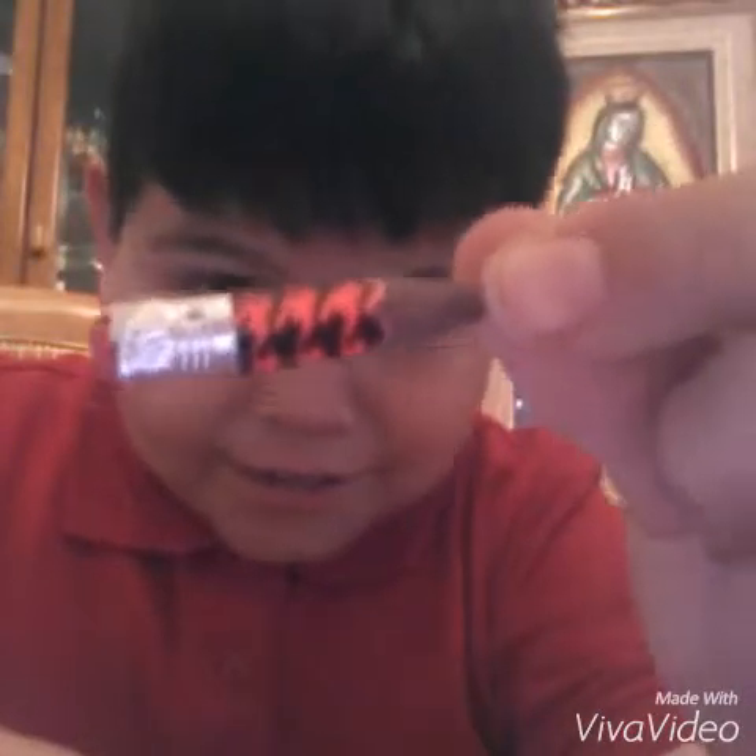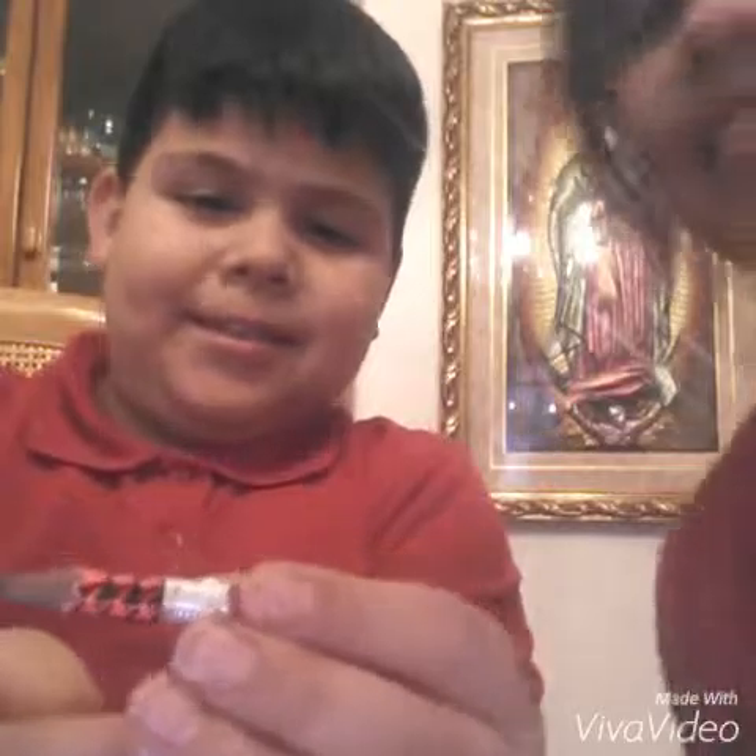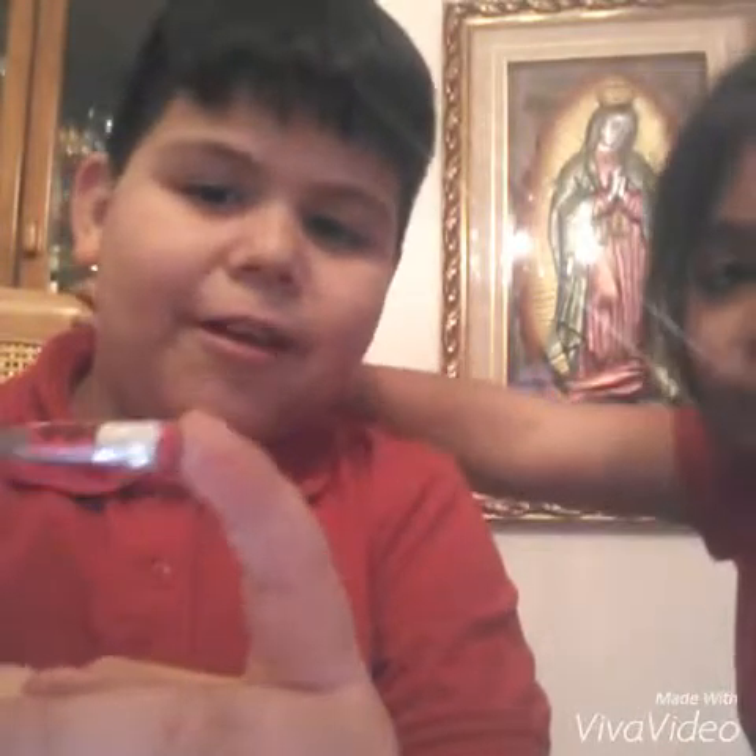Hey guys, it's me Christopher, and I was going to show you this little small pencil. If you want to make this, you just gotta sharpen it. Tomorrow's video we're gonna make it smaller — subscribe to my channel. It's called Super Linda, and that's gonna be my second video.